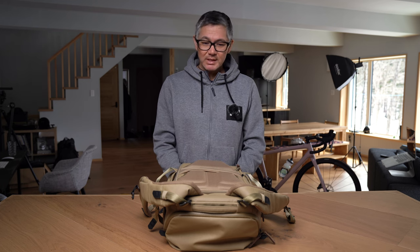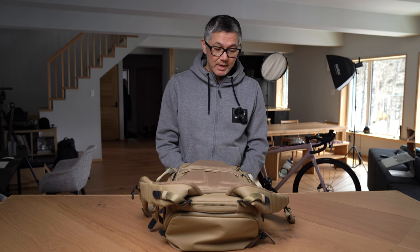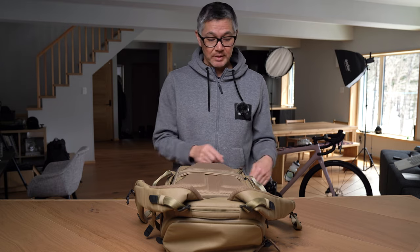Hey everybody, welcome back to another episode of the mailbag. Today another quick one for you. A question I get probably once a week since the Urban Explorer launched is: where is my rain cover? It seems it's not quite obvious where the rain cover is located, and I guess that's my own fault. Apologies for that, but I'm just going to quickly show you where we keep it.